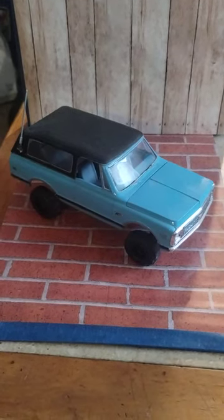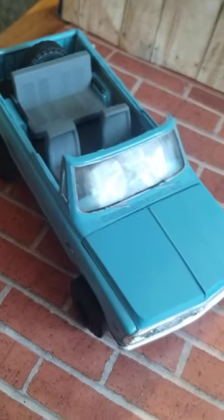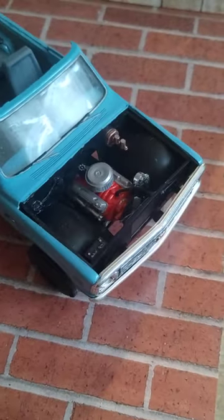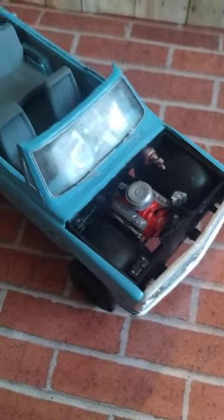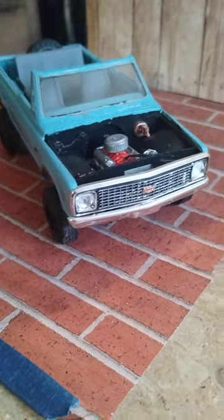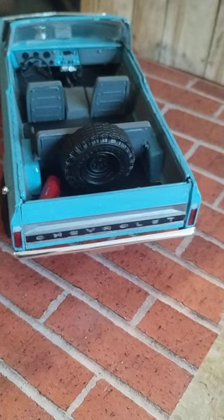This is my '72 Chevy Blazer - totally different design than the '73 to '80 design. You get to see the full interior on this one, big with the big V8 in it. Some shots of the detail on the interior too.